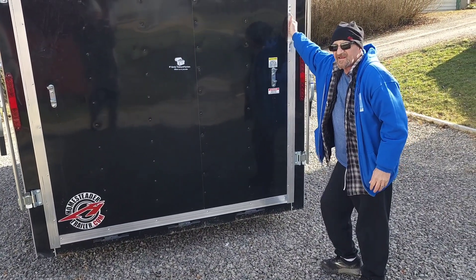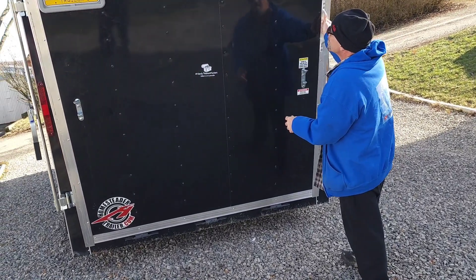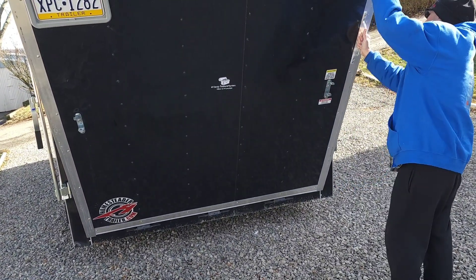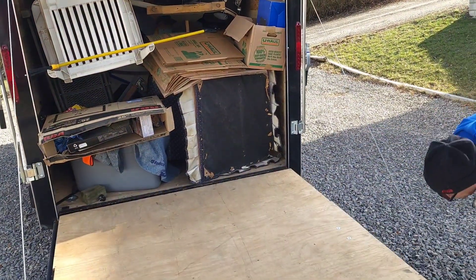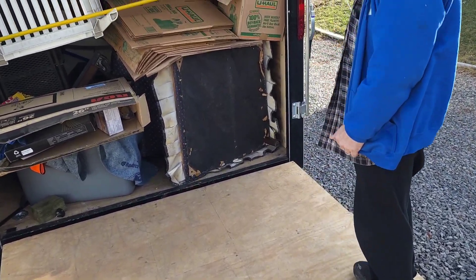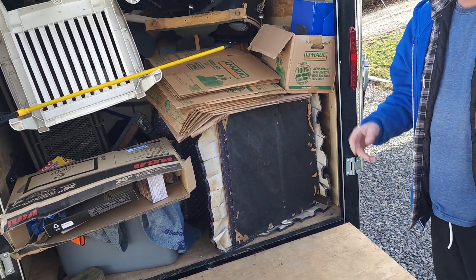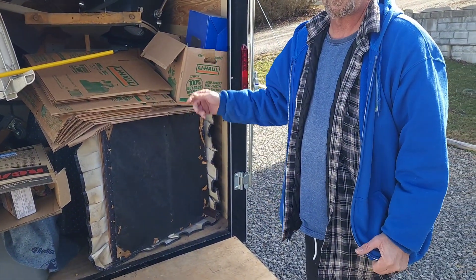All right, Mania Treasure Hunters, let's see how I made it home. Day two, Mania Treasure Hunters. Let's see what we find here out of the Canton unit.